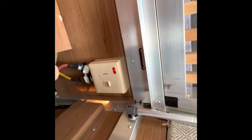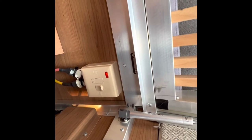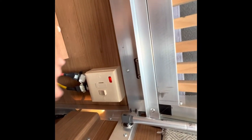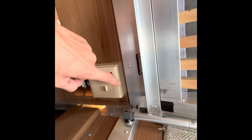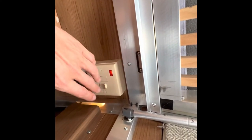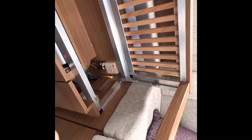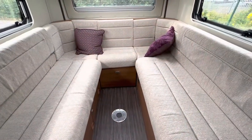For the electric side of your water heating, this is controlled via your Truma CP digital control panel above the door, but this fuse spur needs to be on to allow the water to be heated on electric via your boiler. Just leave it as it is, but make sure you haven't knocked it if you're experiencing any problems with heating your water on electric.